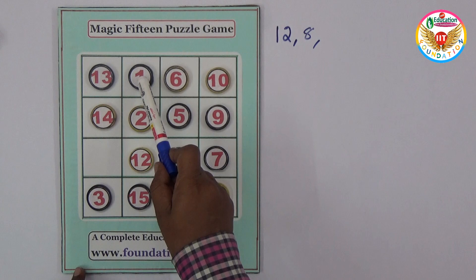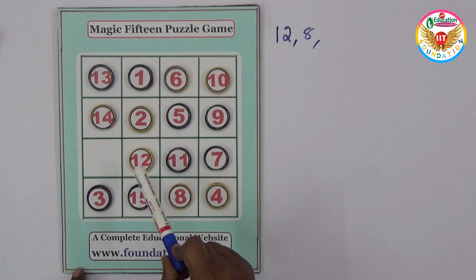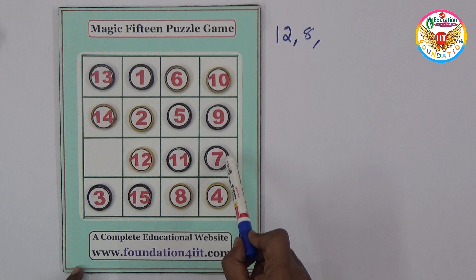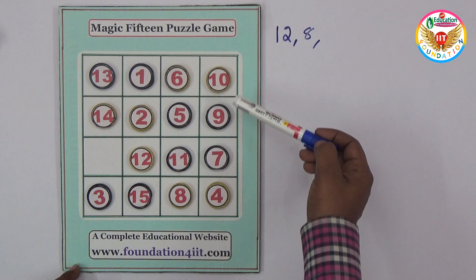Let us verify the rows. 13 plus 1 is 14, plus 6 is 20, plus 10 is 30 — right, 30 it is. Next row: 14 plus 2 is 16, plus 5 is 21, plus 9 is 30 — right? Again: 12 plus 11 plus 7 is 23 plus 7, which is 30. And in this row: 3 plus 15 is 18, plus 12 is 30. So total is 30.